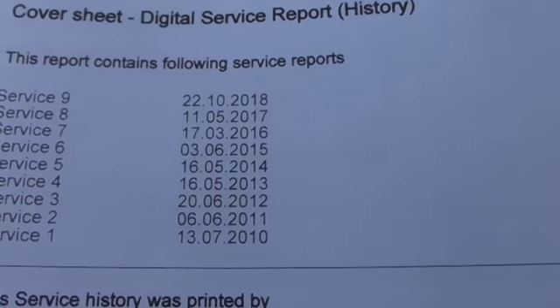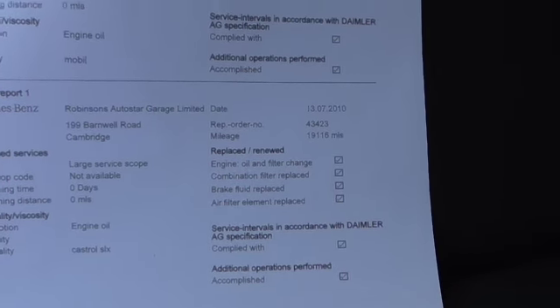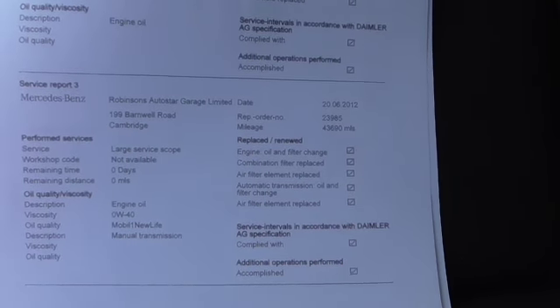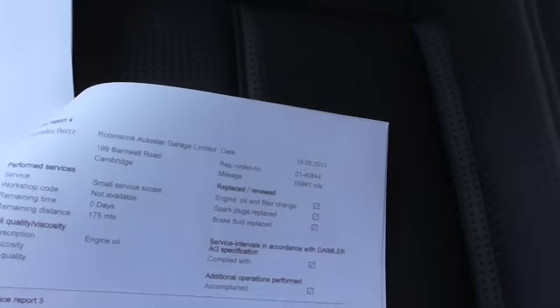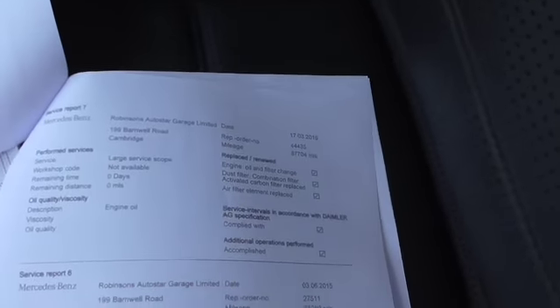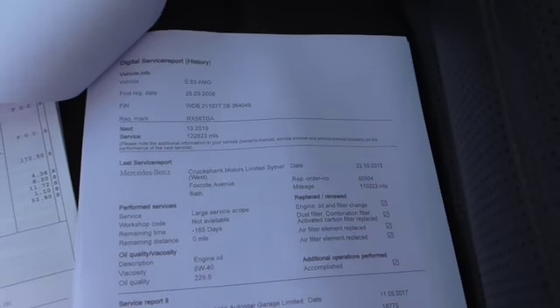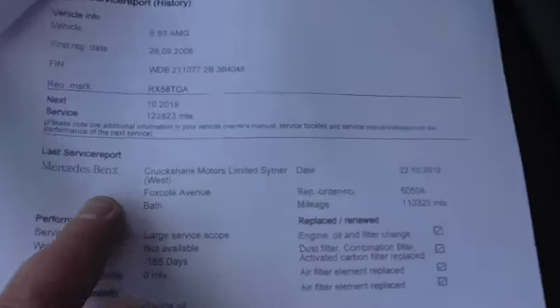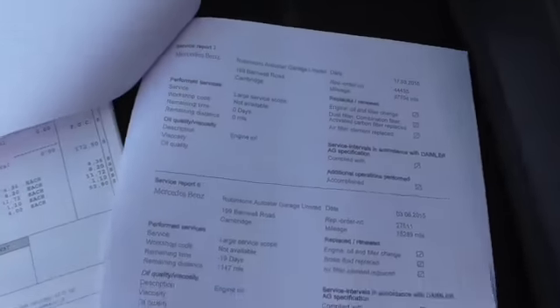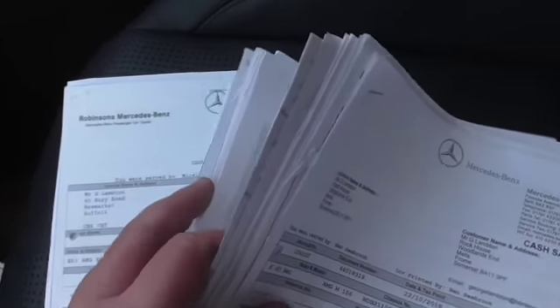The service history doesn't get any more comprehensive than this — every year, bang on the button. On the digital service report: serviced at 19,000 miles in 2010, 32,000 miles in 2011, and in 2012 at 43,000 miles where the automatic transmission fluid was done. Spark plugs the following year, 2013 at 55,000. Serviced again at 64,000 miles in 2014, then 2015 at 75,000, 2016 at 87,000, and spark plugs again in 2017. Last serviced in 2018, all at Mercedes-Benz main dealer — it's never been out of the network. In addition, I have every invoice for every service so you can see exactly what's been done.